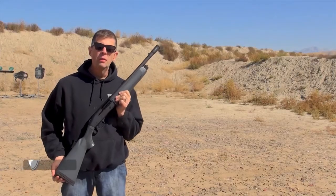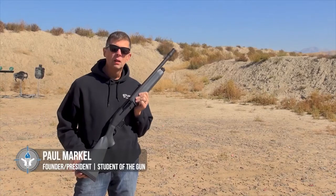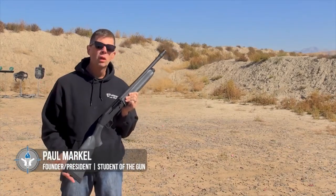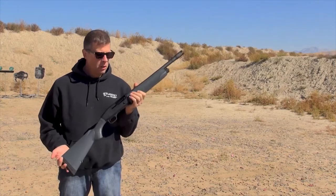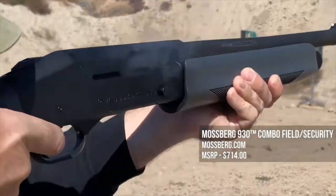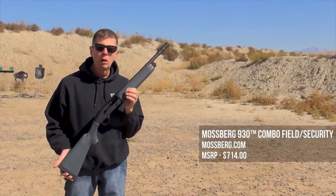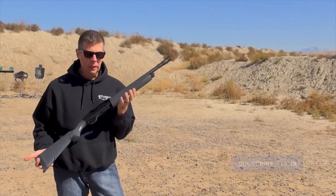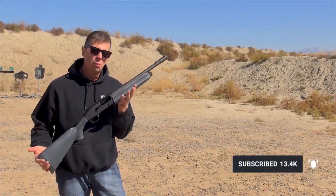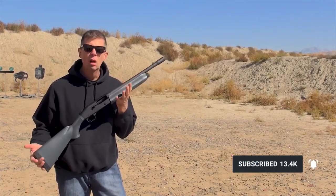Hey there folks, we are out at the Wasatch Wing and Clay facility and it's freaking beautiful out here. Today we're going to talk about a shotgun. This particular scattergun in my hand is the Mossberg Model 930. The Model 930 has been out for a while — this was Mossberg's big venture into a semi-automatic 12-gauge shotgun for fighting.